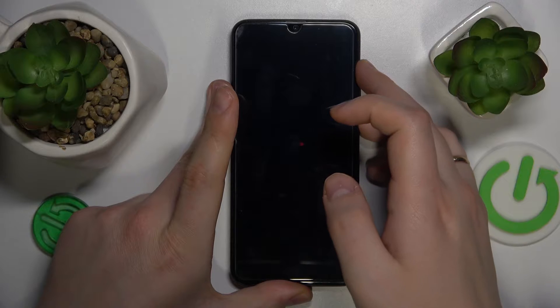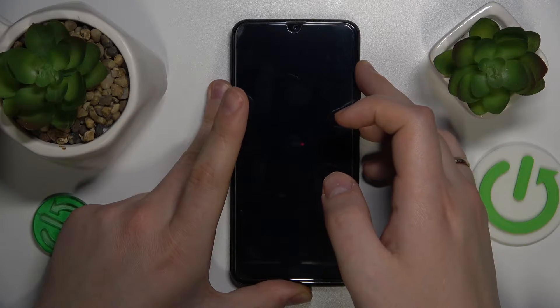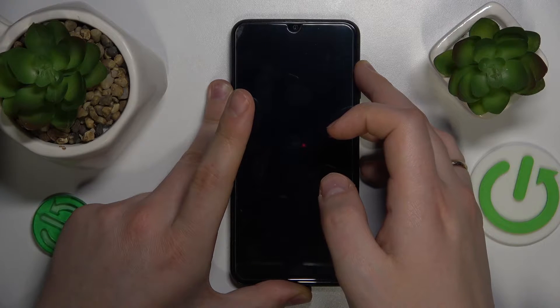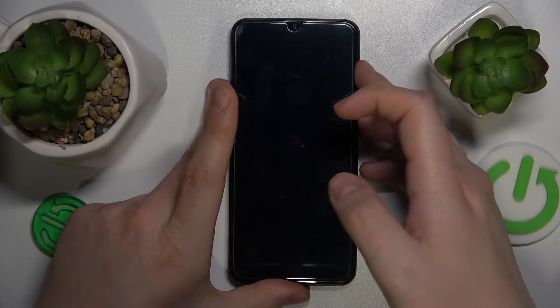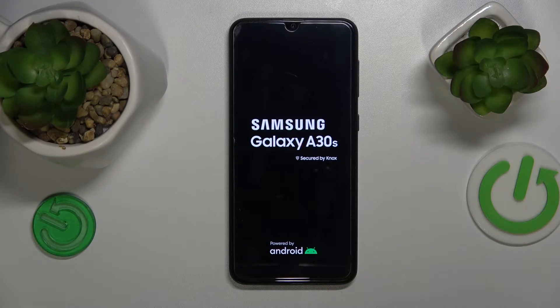Now simultaneously press and hold the volume up and power button, and let go of both once you see the Samsung logo on your screen. Now let's wait for the system to be booted into the Android recovery menu.